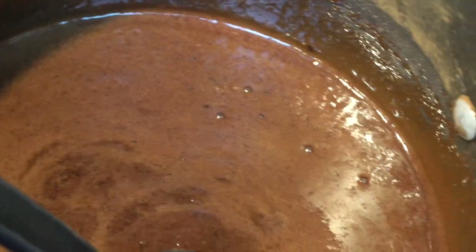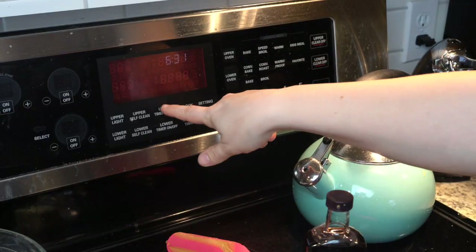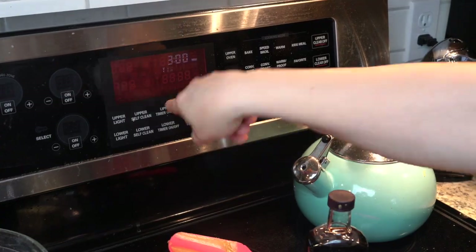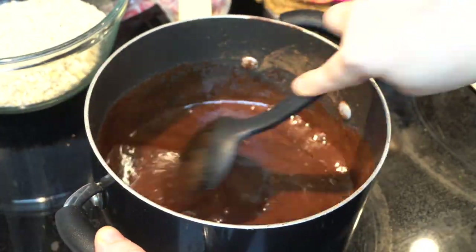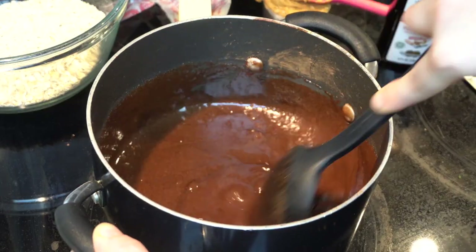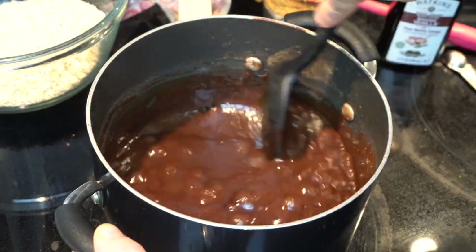You will also find that each time you make it, you might get a little bit different results in terms of texture and appearance. Once the mixture starts boiling, put the timer on for three minutes and stir constantly. If you boil too long, the end result will be dull and more brittle cookies. If you boil less, the cookies will be shinier and softer. But if you don't boil enough, they won't solidify properly. It might take some trial and error to get it right, or whatever your version of right might be.